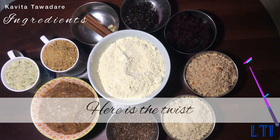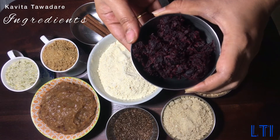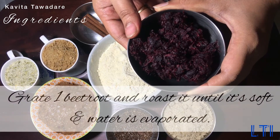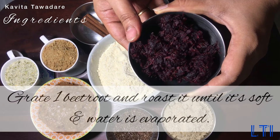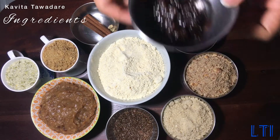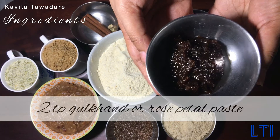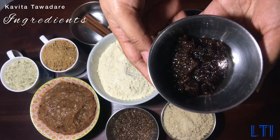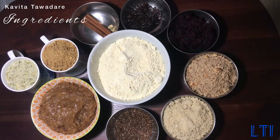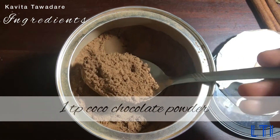Now it's time to share the three magical ingredients that give an entirely new twist to this recipe. The first one is one cup beetroot paste — to make this paste, grate one beetroot and roast it until it's soft and the water is evaporated. The next magical ingredient is two teaspoon gulkand paste, which is also called rose petals paste, readily available in market. The last magical ingredient is one teaspoon cocoa chocolate powder — you can use any brand.